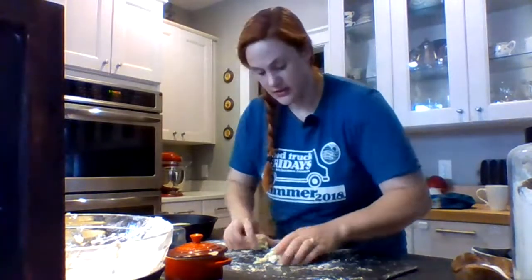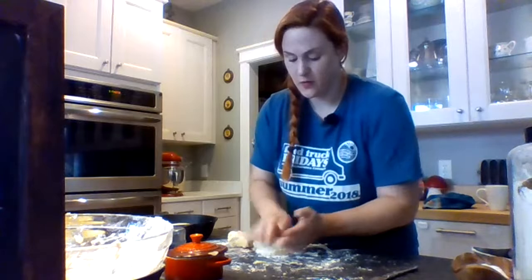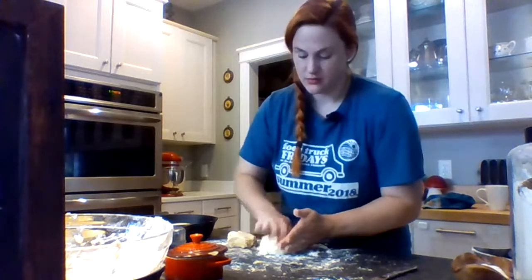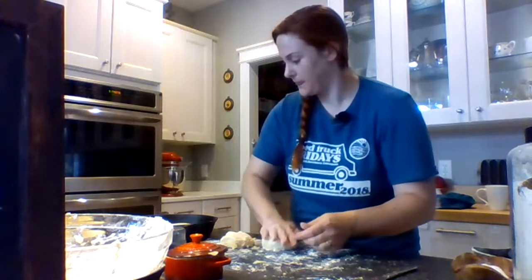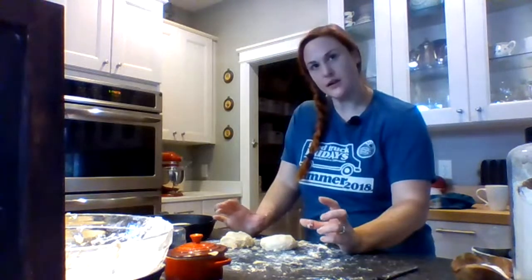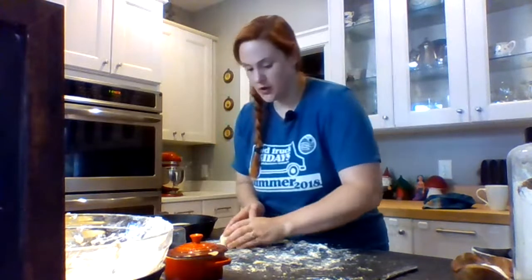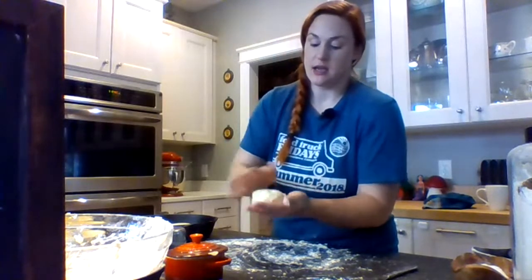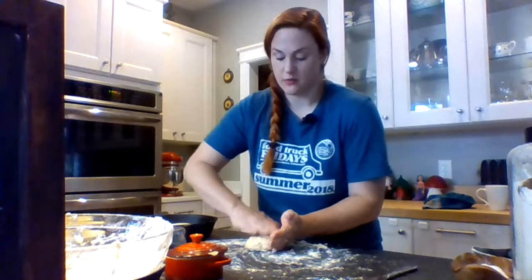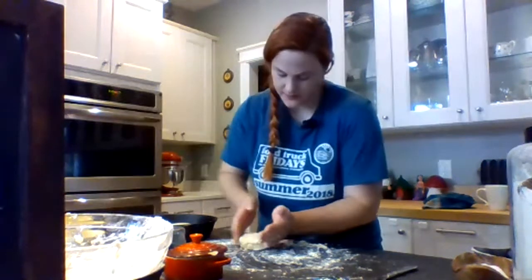I'm going to use my biscuit cutter — get a little flour on it — and you do want to work this as little as possible. I like to have nice golden edges all the way around, so I'm going to give them a little bit of space. It should be five biscuits — it always ends up five, and usually one is much smaller. You're going to just reform your last two. Sometimes these are the best ones because they get nice little crags and nooks and crannies. You want them all roughly the same height so they cook evenly.